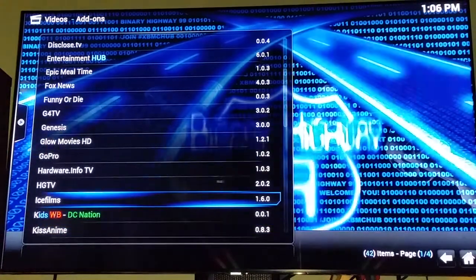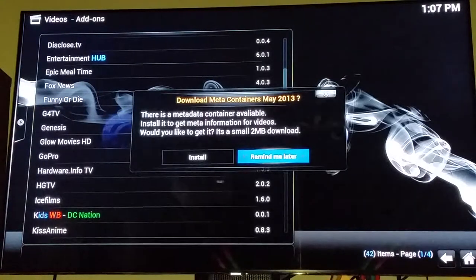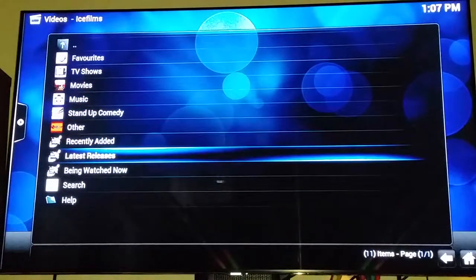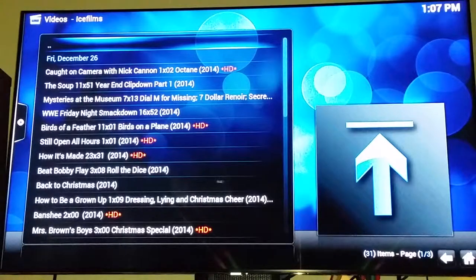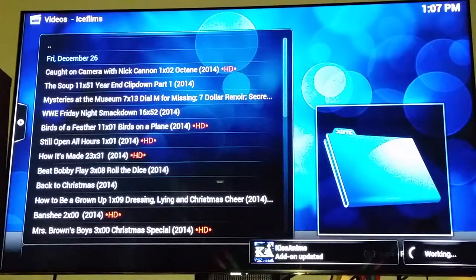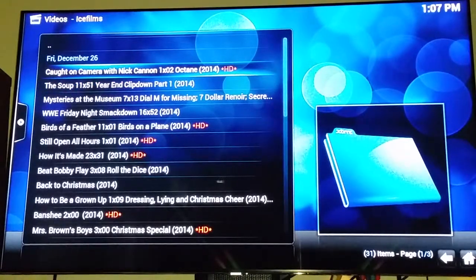You have all these channels — a lot of stuff that you can get on YouTube, but it compiles it for you. The ice films add-on is pretty good; you get a lot of movies. It's kind of like if you know how to stream movies on Solar TV or Movie4K — it's that kind of deal, but streamlined so everything is right there for you. TV shows are also available, though they're not live.